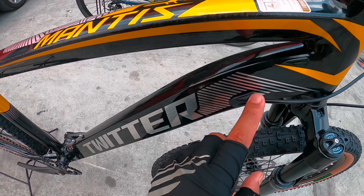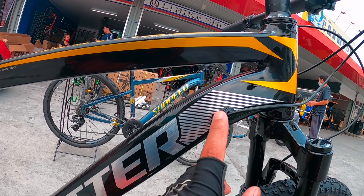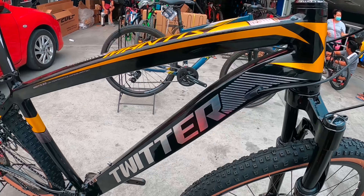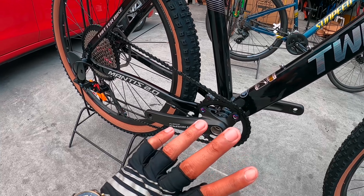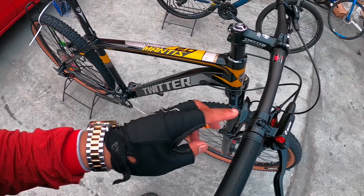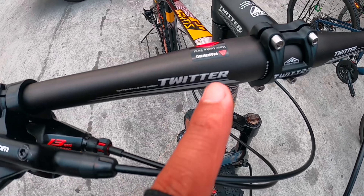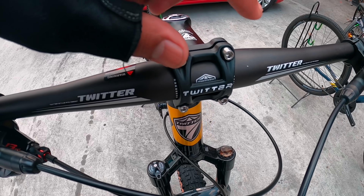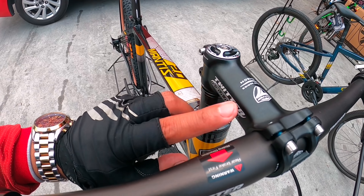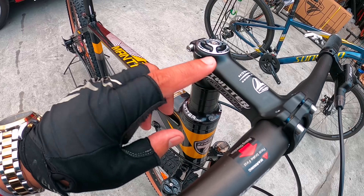Kaliwat kanan ito, yung papunta mismo dun sa RD. Kasama rin ito dun sa 1x, 1x 13 speed. Dito muna tayo sa handlebar mga idol. Yung handlebar is straight bar na gawa ng Twitter. Itong component niya mismo, Twitter din. Itong stem niya, handlebar — stem going to handlebar is alloy din Twitter.